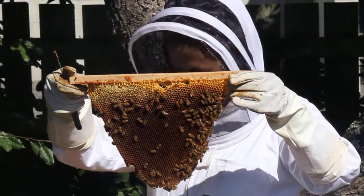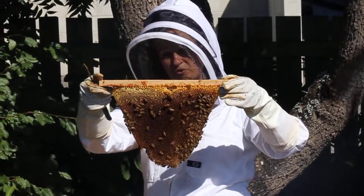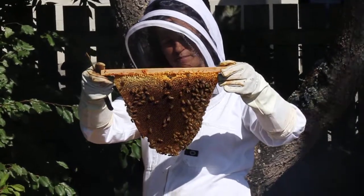And the bees, really because they don't have a queen to tell them what to do, are just sort of mulling around, not doing much at all. So that's why we need to get a queen back in here.